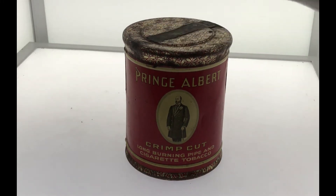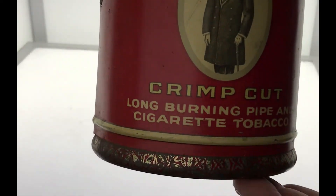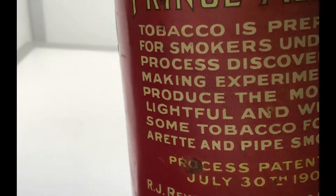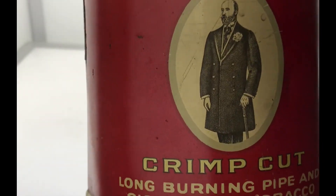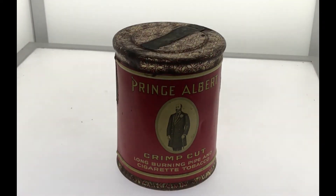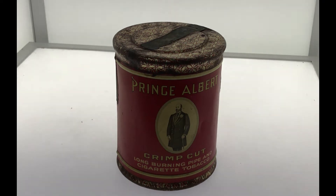I found this tin on the top shelf of an old summer kitchen on a hundred and fifty-year-old farm property in northern Indiana. The owner told me that this tin was most likely placed on the shelf and forgotten back in about the 1940s or earlier. It had been left undisturbed until this year, October 2020.